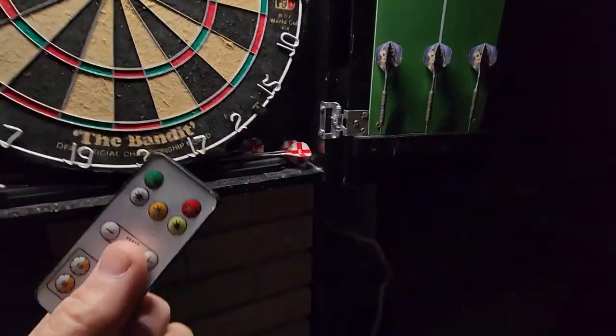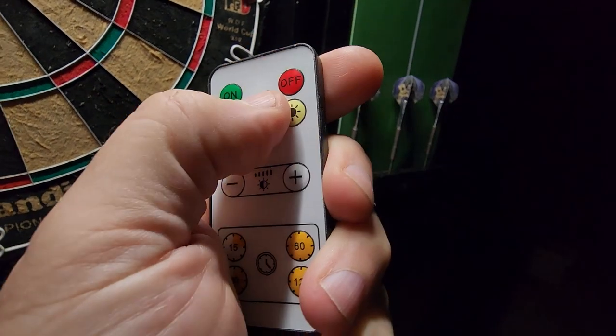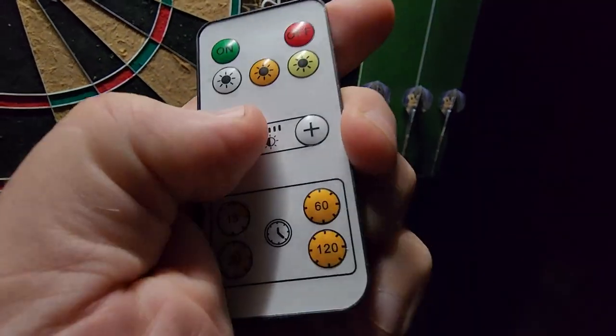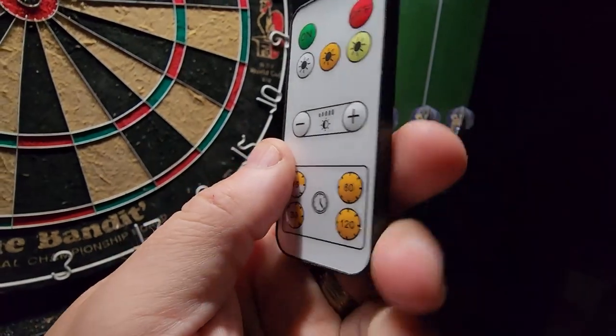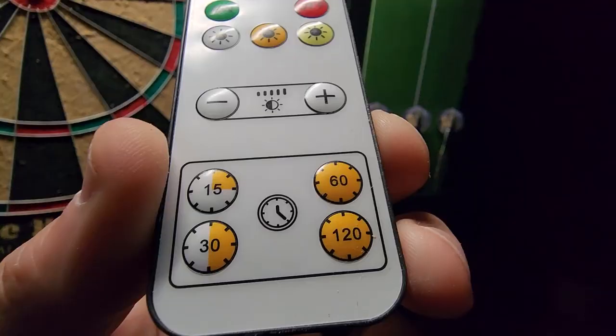The other cool thing that it comes with is this remote control. I can do everything we're showing here, like turning the light off, turning the light on. I can control the different type of light coming out of it, and the brightness. I've also got a timer so I can tell it to go off after 15 minutes, 30 minutes, an hour, or two hours.